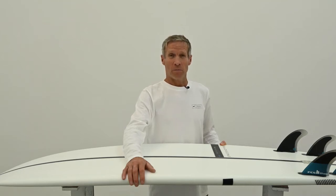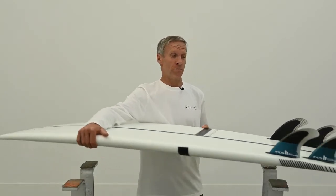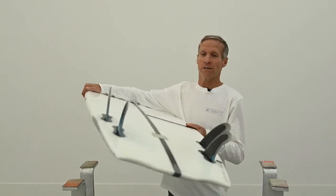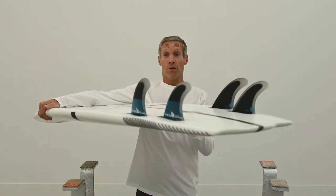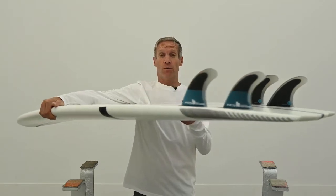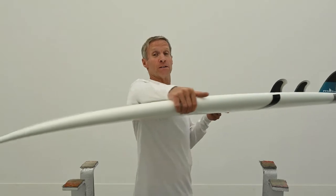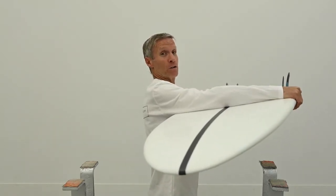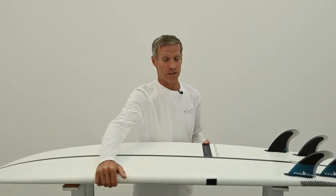The Space Hopper, part of our alternative range — it could be called a shortboard but it could also be called a Mini Simmons. It has a really wide back tail, quad fin setup, hard rails in the tail just like a shortboard, shortboard rails through the midsection, and then a wide soft nose. More rocker than the Mini Simmons, than the split pea that we make.